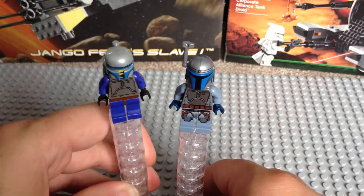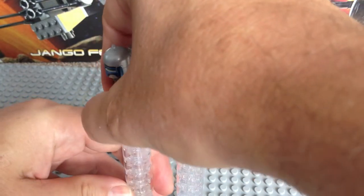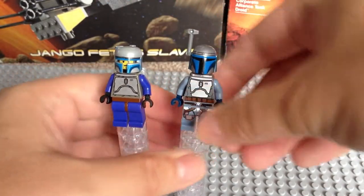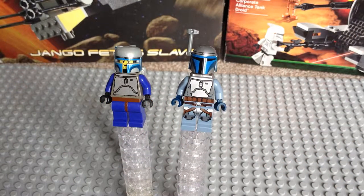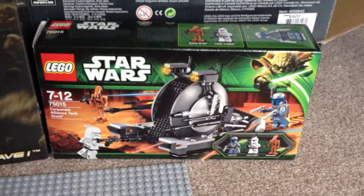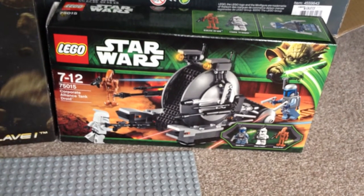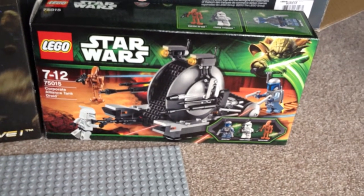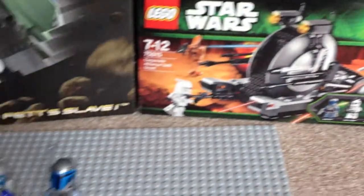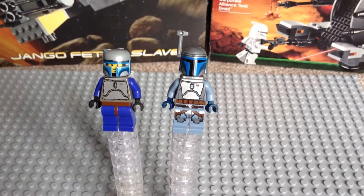So there we have the two Jango Fetts. This is obviously a long-awaited figure — it's taken 11 years for the new Jango Fett to come along. One comment I would make is I was surprised about the set they put it in. They decided to put what is a pretty exclusive and long-awaited minifigure into what is probably the smallest, cheapest, and most affordable of the summer 2013 sets. I would have thought they would have put it into a more exclusive and possibly more expensive set.